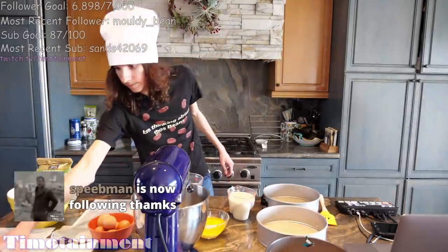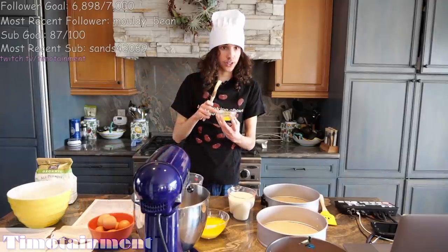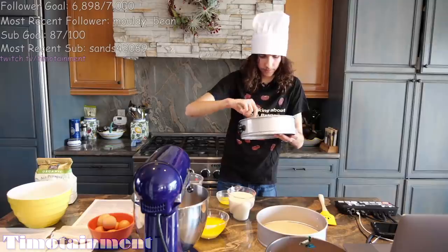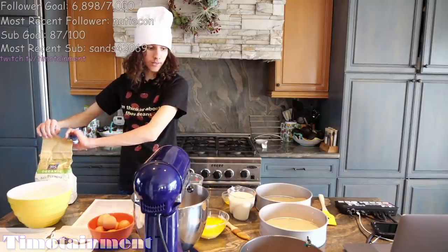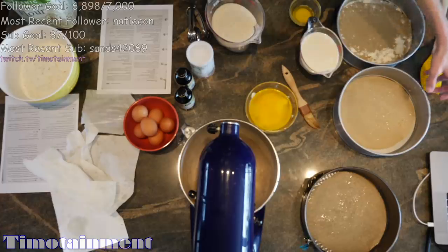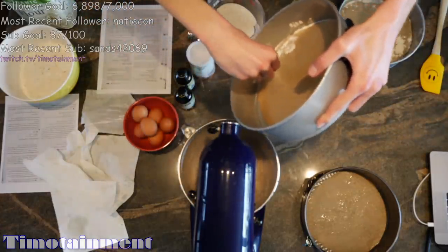I got my brush. I got my mixture here. Whoa, it's another angle. What is this sorcery? Now we're going to flour these. My cat's staring at me right now. She's looking at me. Yes, it is going to be baked beans.